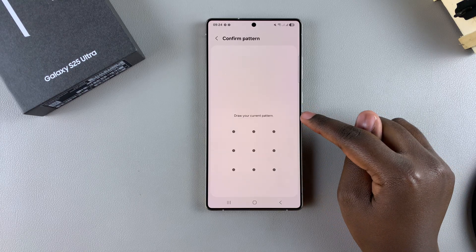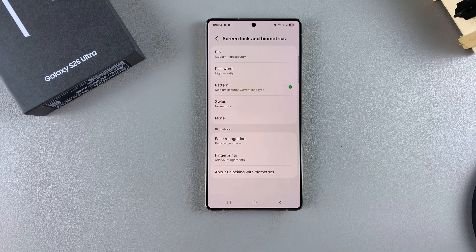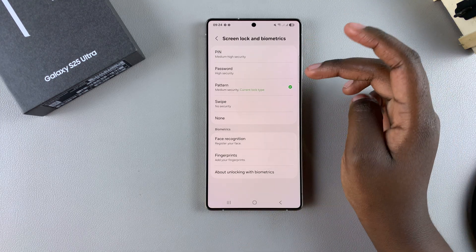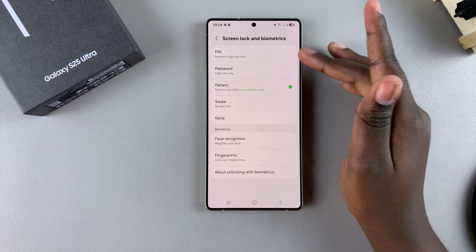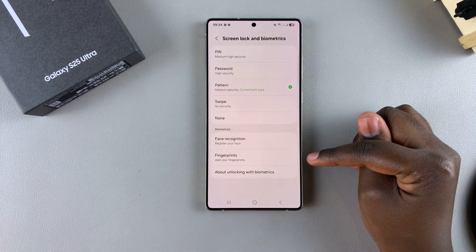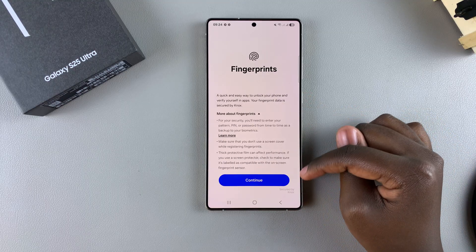Next, you need to set up a PIN, password, or pattern if you don't have one already. Just select either of these options and create them. Once you've created any of these three options, you can then go to the Fingerprints section and tap on it.